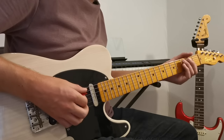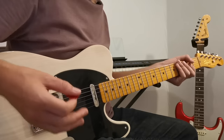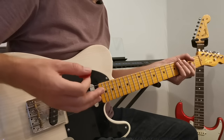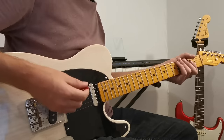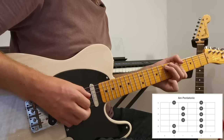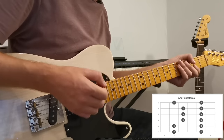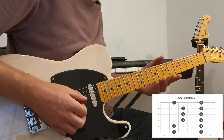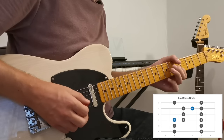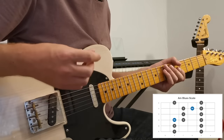We're in the key of A major, and normally if we want a really dark sounding bluesy scale to play over this, we can start with the A minor pentatonic — that shape that everyone knows — but then we can add in the blue note to turn that into the A minor blues scale.